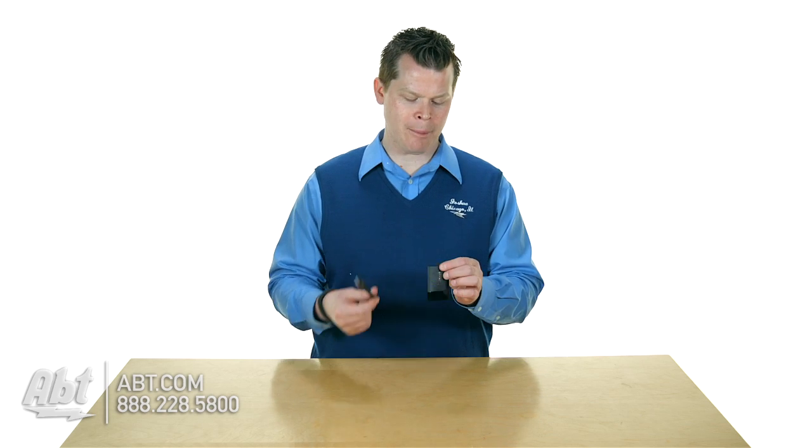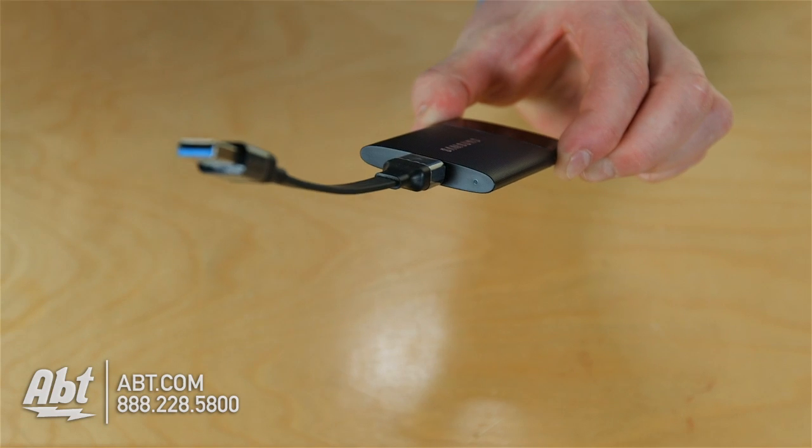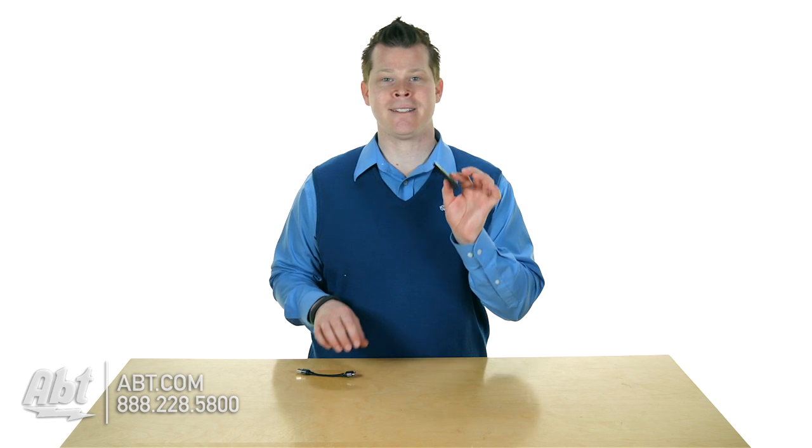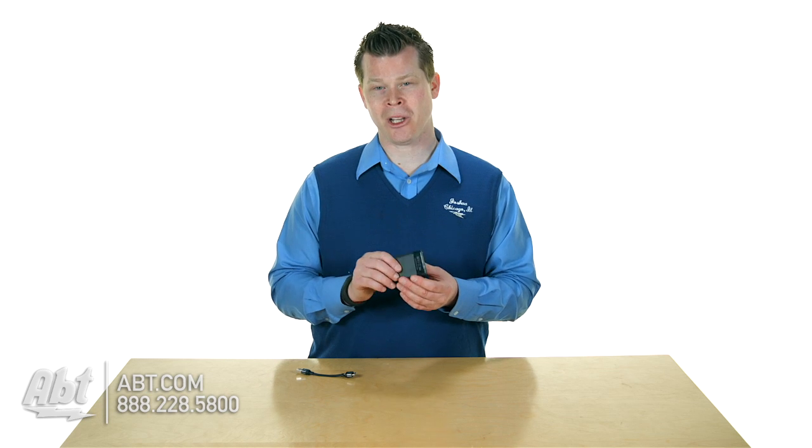USB 3.0 cables are in the box and that's the only connection you've got. Just go ahead and connect your USB 3.0 cable, plug it into your Mac or your PC. It's formatted EXFAT, which means Mac or Windows will both natively read and write it — unless you have Windows XP or older, then you might need to install drivers. But most of us don't have XP anymore, so it's plug and play for Mac or PC.